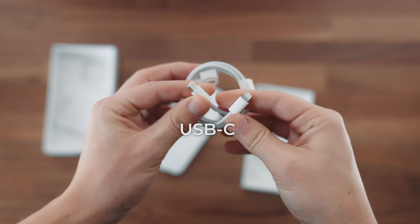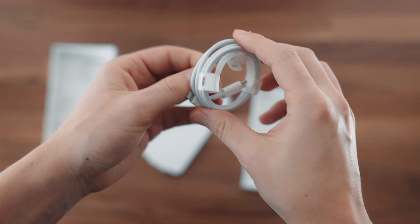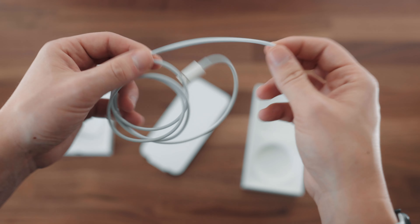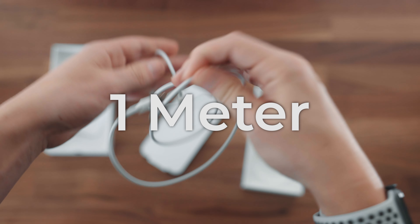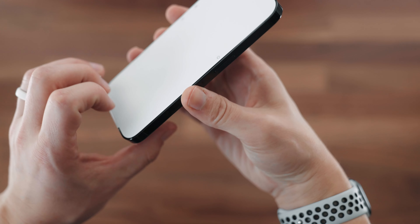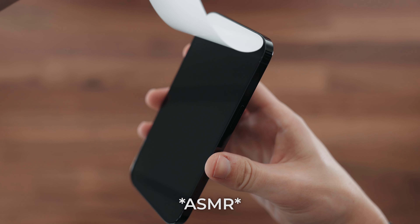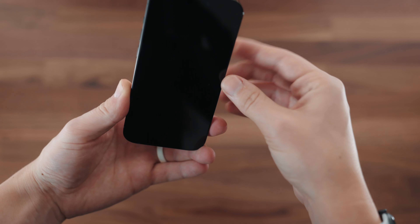Here we have our USB-C to Lightning cable. You can see USB-C to Lightning — so that's our cord. It's got this cool little pull tab on the connectors and it looks like it's about a one meter cable.